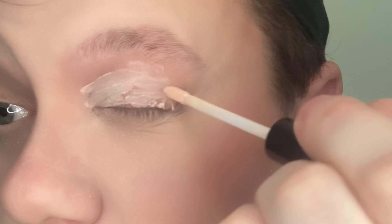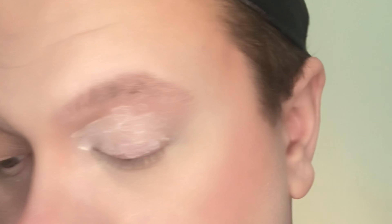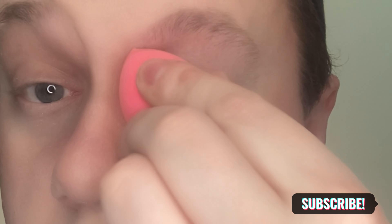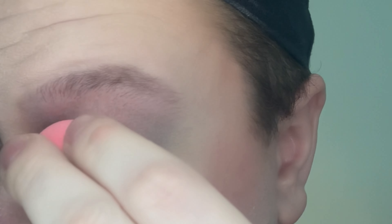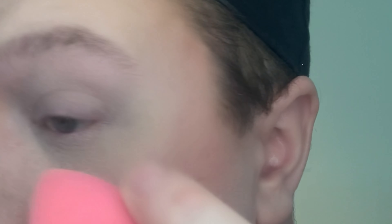I took my elf eyelid primer — I absolutely love this primer, it is more sheer, which is mostly like all primers. Then I go ahead and take my beauty blender and I just kind of make sure I dab that in all over and blend it out really well. And then I do go ahead and take my finger just a little bit and make sure that's blended really well.